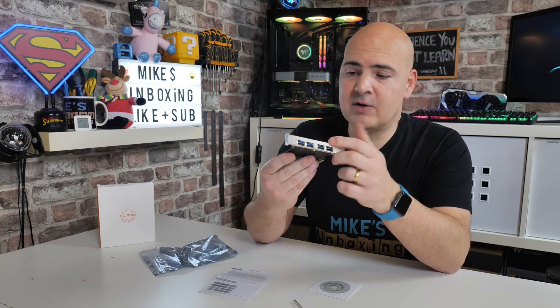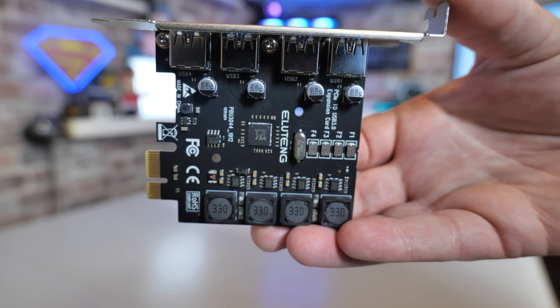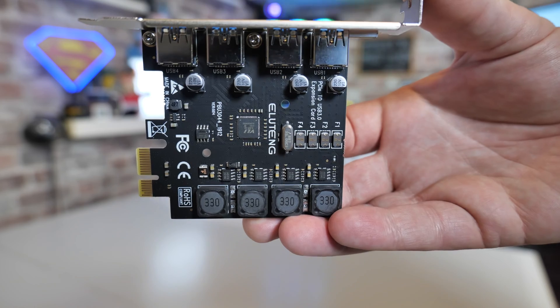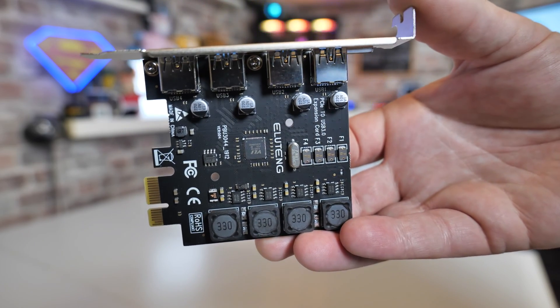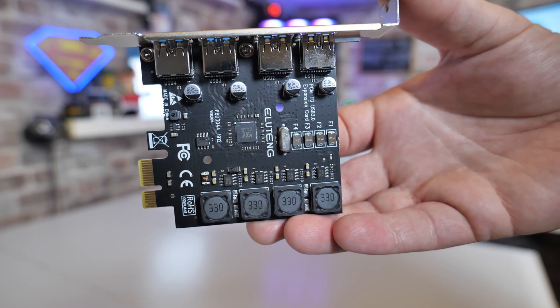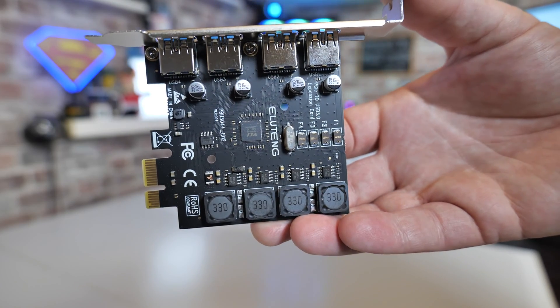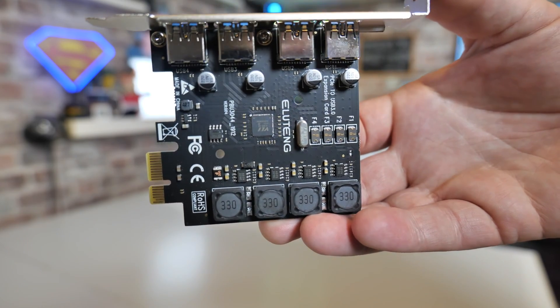We've got four individual ports on there, each one has its own individual capacitors and all that kind of stuff, supporting up to 2 amps on each one. The PCI Express card is a relatively compact setup and doesn't need any additional power, which is very cool. For some people they don't like those extra wires — PCI Express connections, SATA connections, Molex, floppy drive connections — and I'm the same, I don't really want that.